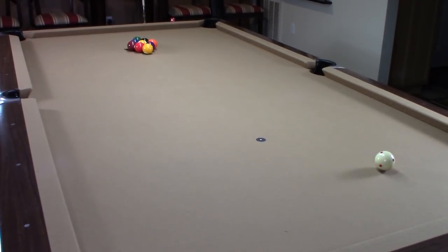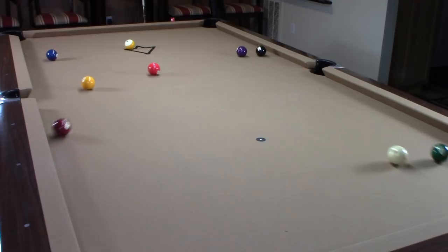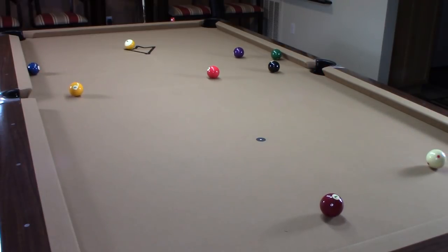Here we are again. I'm going to break off the rail a little bit from the right-hand side of the table. As you can see, made one in — again, balls spread out throughout the table. Just love, love the way this cue breaks.